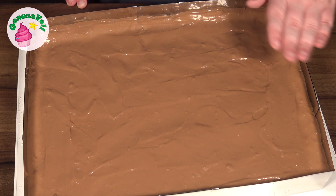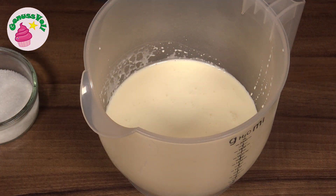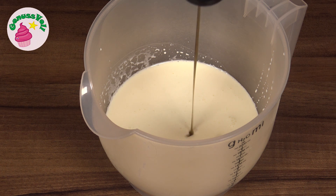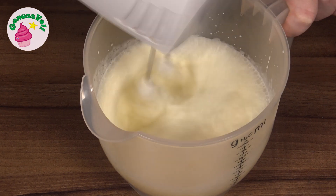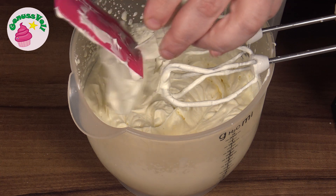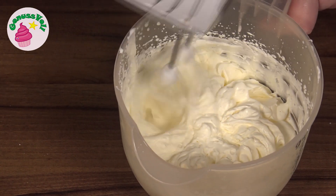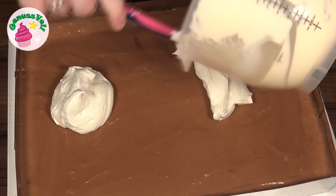Einfach damit die Oberfläche abgekühlt ist, denn gleich verteilen wir noch eine Sahnecreme obendrauf. Damit die nicht schmilzt, sollte zumindest die Oberfläche gut abgekühlt sein. Für die Creme habe ich mir Sahne in meine Rührschüssel gegeben. Dazu gebe ich Zucker und ungefähr einen Teelöffel Vanillepaste – ihr könnt stattdessen auch Vanillezucker oder das Mark einer Vanilleschote nehmen. Die Sahne wird jetzt steif geschlagen. Sobald sie steif ist, gebe ich noch Schmand dazu und rühre das kurz unter. Die Sahne gebe ich dann auf die abgekühlte Puddingcreme und verteile sie gleichmäßig.